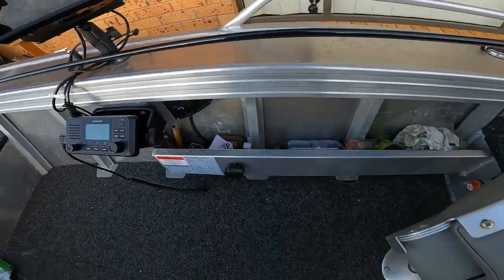The extras you can't see: I've got a 50-litre underfloor fuel tank, auto bilge, deck lights, nav lights, and spotlights. I also put heavy-duty aluminium rod holders in there because I didn't want to be trolling baits for mackerel and then have the rod go out the back because the rod holder gave way.